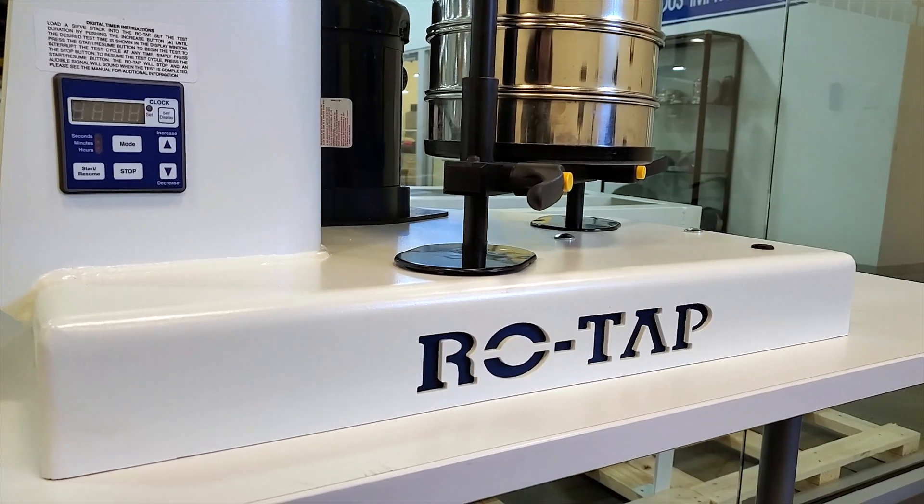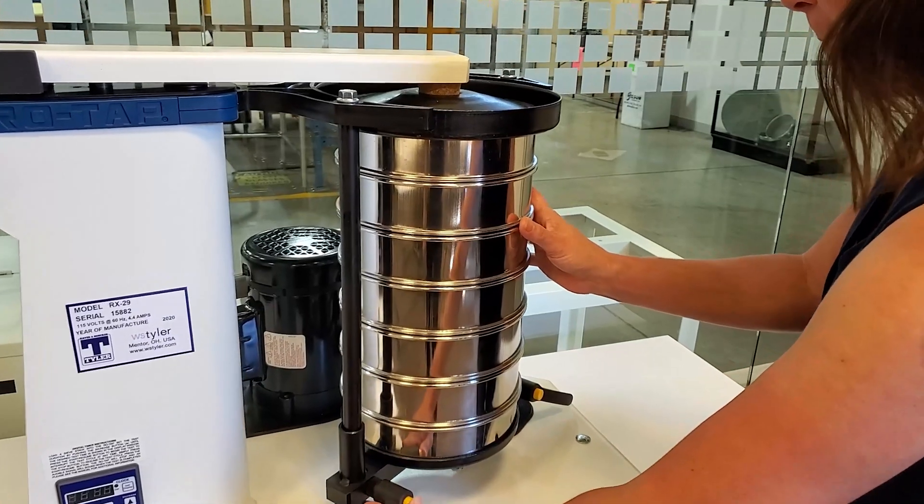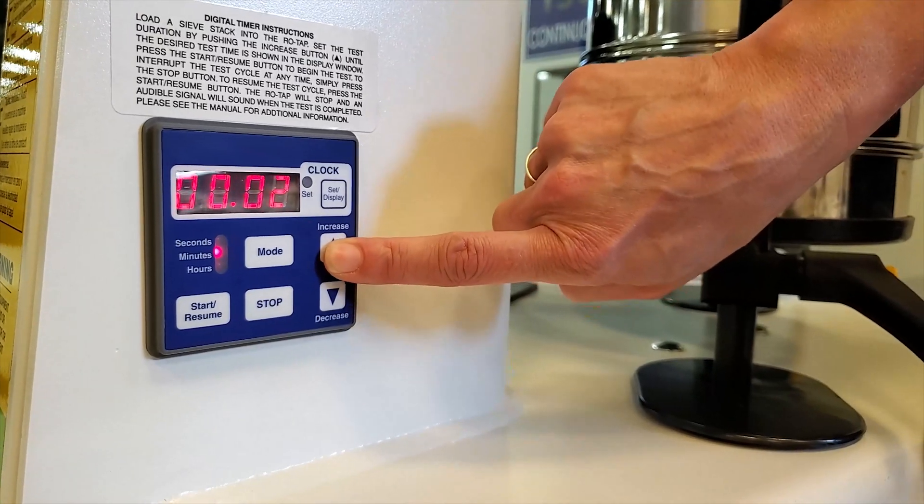The final steps are quite easy. Add your sieves with your sample onto the ROTAP, plug in the device, set the timer, and let it run.